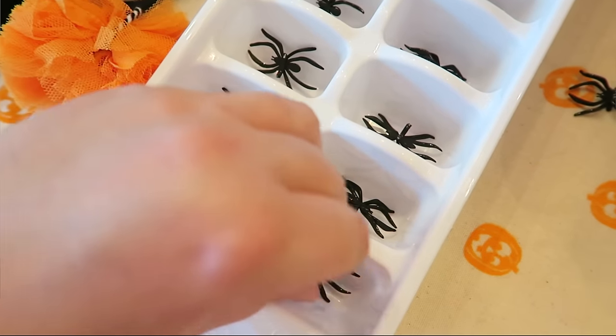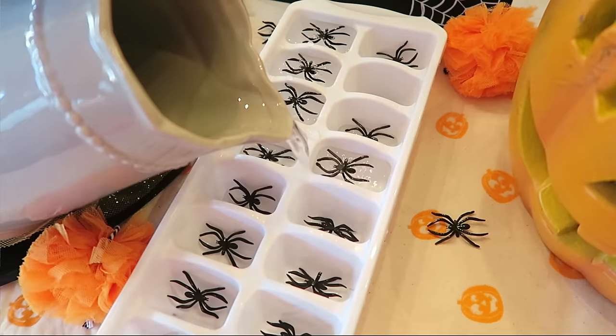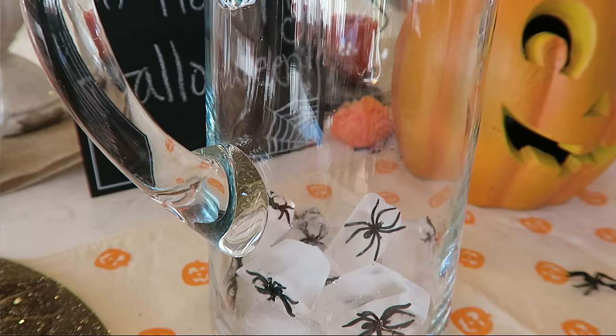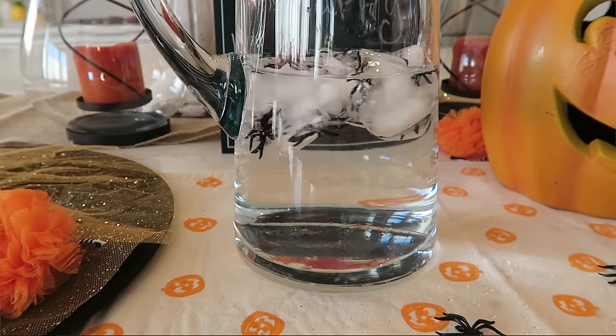The last little bonus tip is if you are serving water at your party and want to make it more festive, you can just take some ice cube trays, put in some plastic spiders, pour in some water, and put it in your freezer. Then at your party, you can add little spider ice cubes to your water pitcher and it gives a really fun spidery effect.